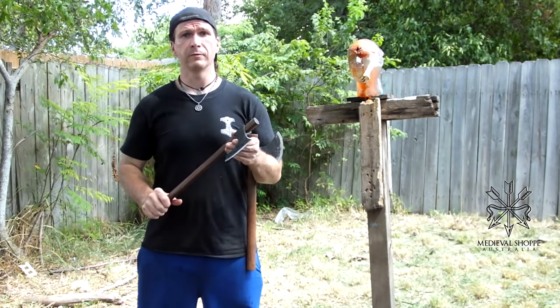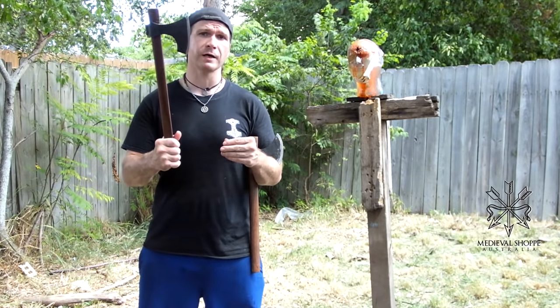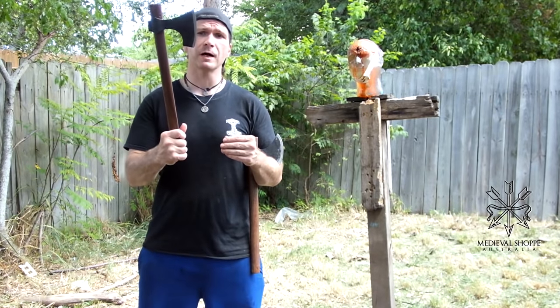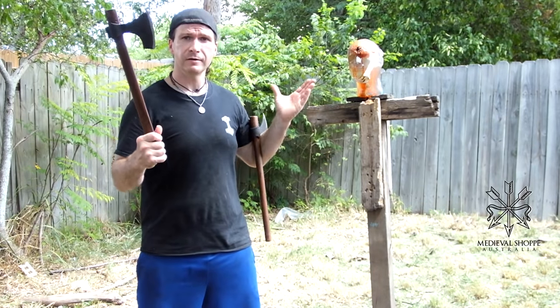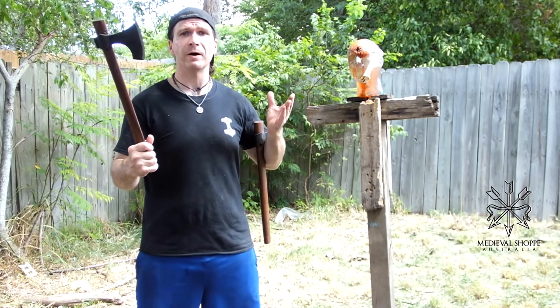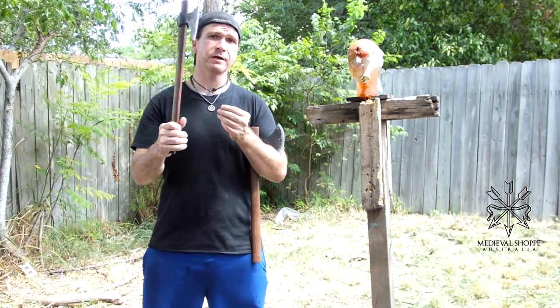Hey, Brian here and we're back with a very special episode. We're going to be talking about the bearded axe and the years of observation of us using it to actually hit analogs like this and subjects that simulate actual bodies. What we've noticed — this is the war hatchet here from Medieval Shop, which is a bearded axe.